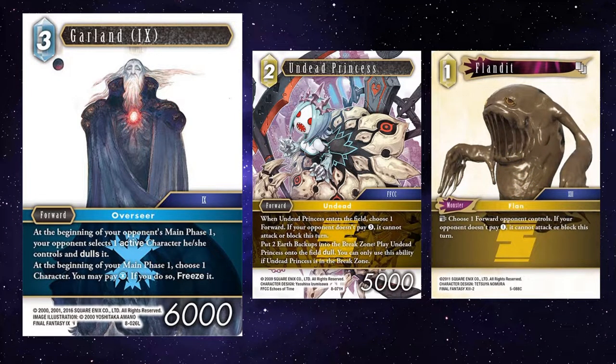Undead Princess and Flander — a similar sort of deal, they get to add tax on to even more tax. Flander is a little bit more variable because you can use them whenever you see fit, and you can ultimately have three of them, which will just be nightmarish for your opponent.